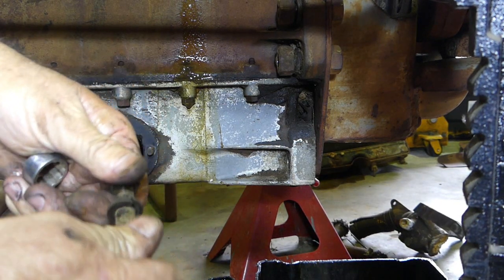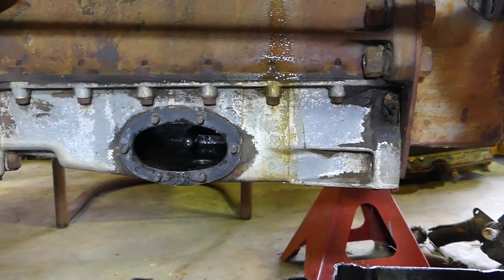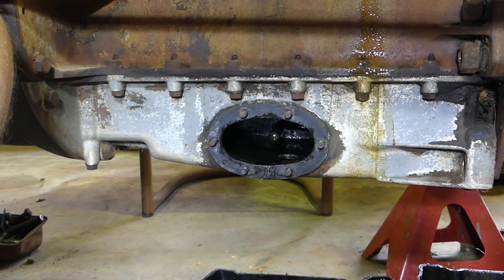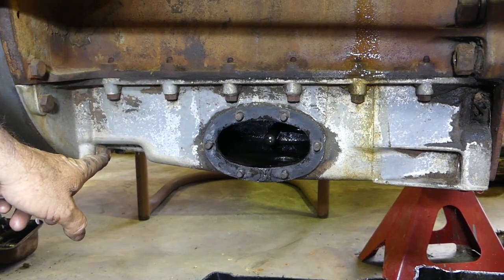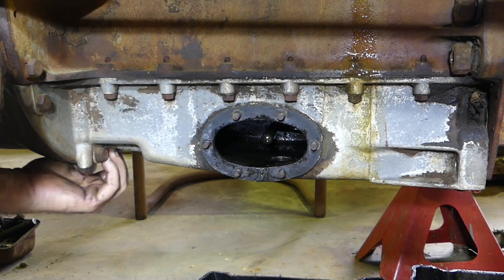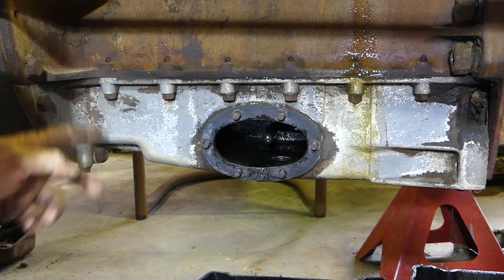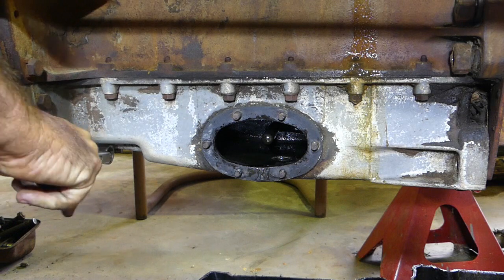If we come back around and look at the sump, we have a couple of bolts at the back here that go through into the bell housing - I think there's four of those. Then we have some long bolts here, all half inch head. Then we have half inch bolts all along the back, so we need to take all of those out.